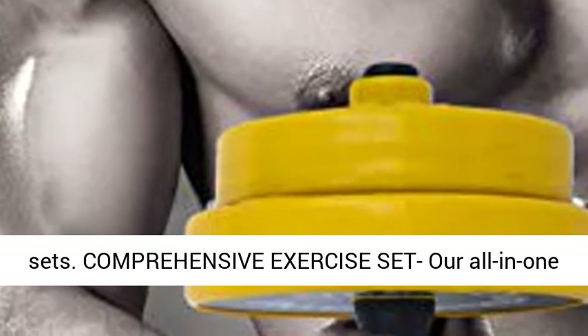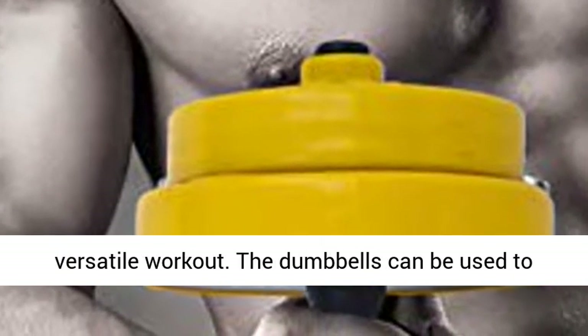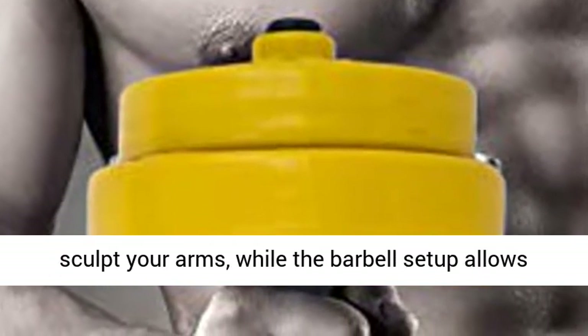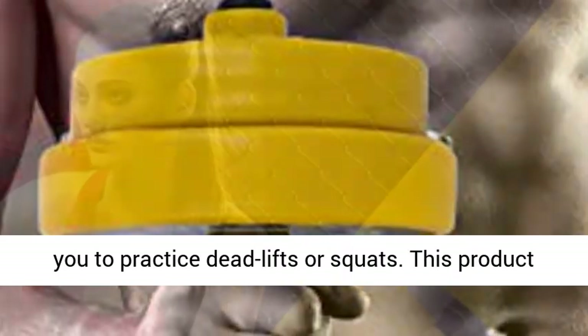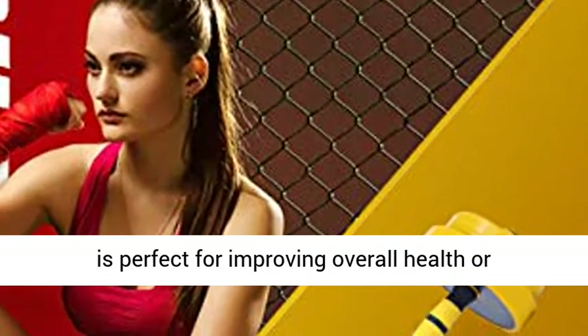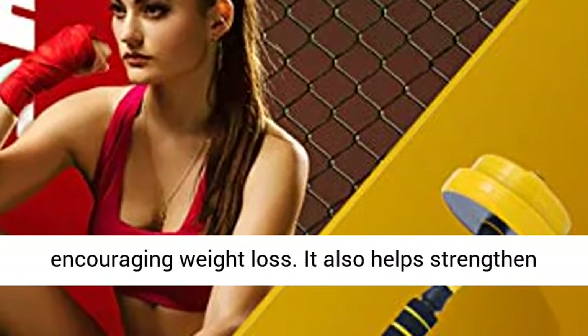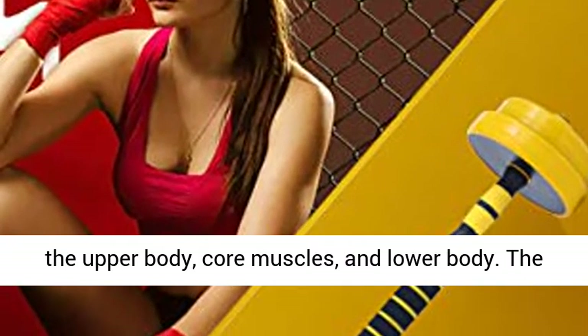Comprehensive exercise set: Our all-in-one dumbbell barbell set allows you to have a versatile workout. The dumbbells can be used to sculpt your arms, while the barbell setup allows you to practice deadlifts or squats. This product is perfect for improving overall health or encouraging weight loss. It also helps strengthen the upper body, core muscles, and lower body. The adjustable design makes it easy to stay fit at home.